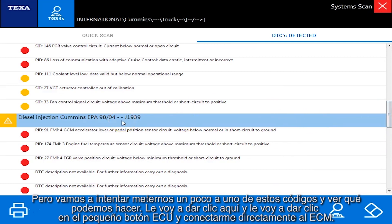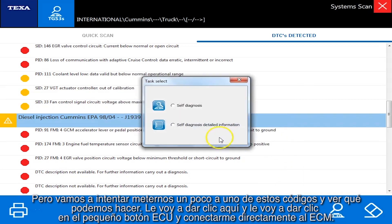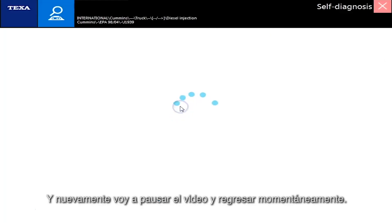Let's actually dive a little deeper into one of these codes and see what we can do. I'm going to click on that, click the little ECU button, and connect directly to the ECM. I'm going to pause the video and we'll be right back.